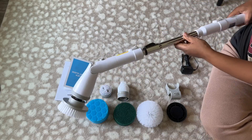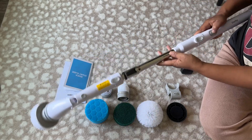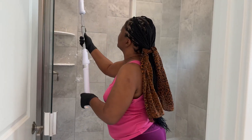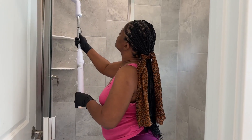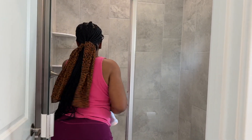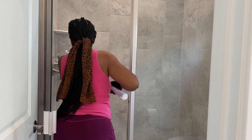I bought this cleaning brush a few months ago and when I got it out of the packaging I was really impressed with it, but I've been even more impressed as I've used it. As someone who really doesn't care to clean up and be scrubbing on my knees and all that, this has been absolutely amazing for me.